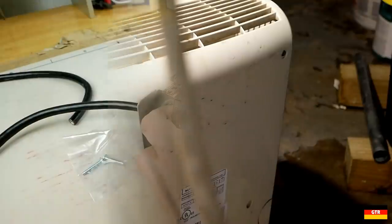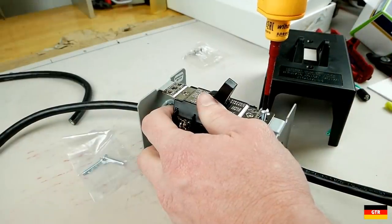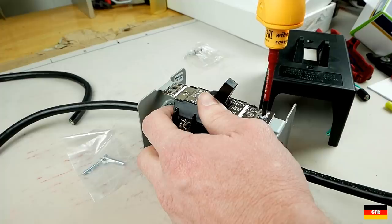But I also had jobs where the Speed E worked great, like when I was wiring up this external motor starter switch that came with really extra long screws.